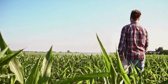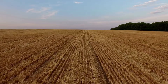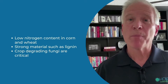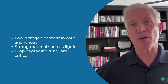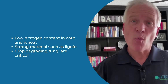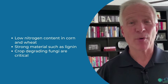So what is different about Bio 800 Plus Breakdown and why will it work better for you? First, let's look at the residue that is the most problematic to break down — that would be corn stover, wheat straw, and the straw from other small grains. Why are those so difficult? It's the low nitrogen content. Corn stover has about one nitrogen for every 57 to 60 carbons; wheat straw is even worse — one nitrogen for about every 80 carbons.